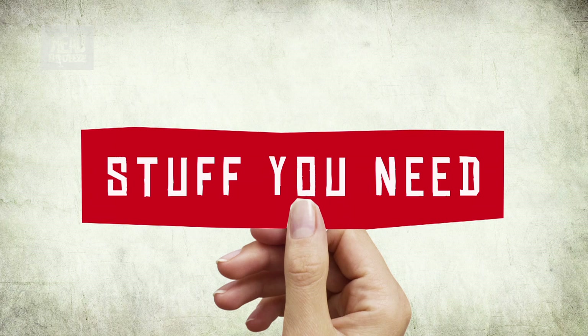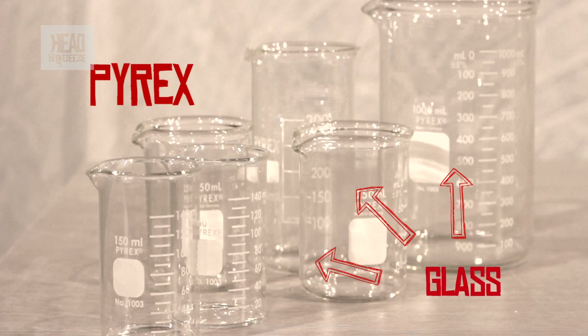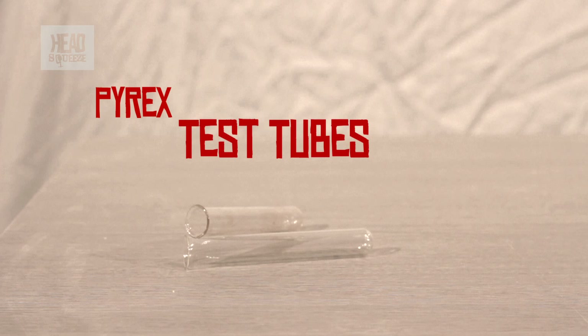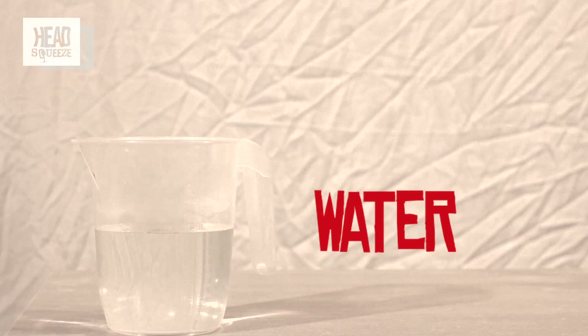This is a really cool experiment looking at light refraction. For this you're going to need a various assortment of Pyrex beakers — make sure they are Pyrex glass — some Pyrex test tubes as well, some vegetable oil. You can also use baby oil if you want, and just some water.